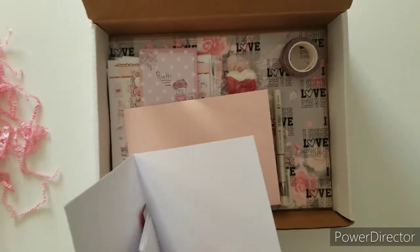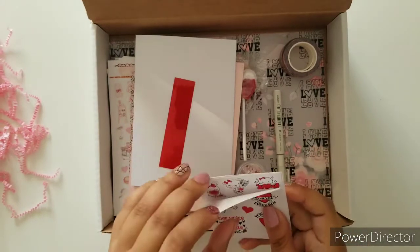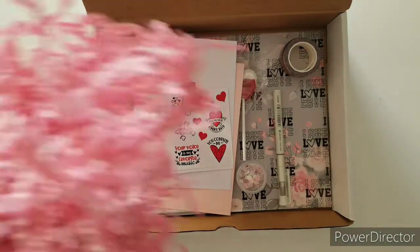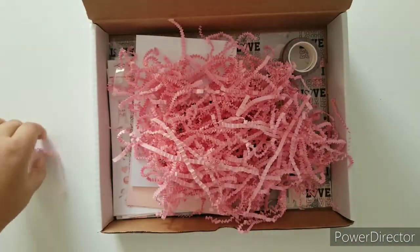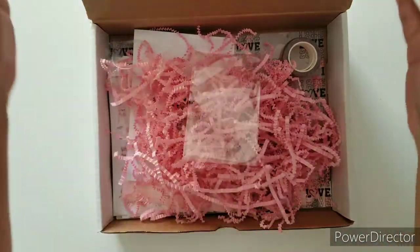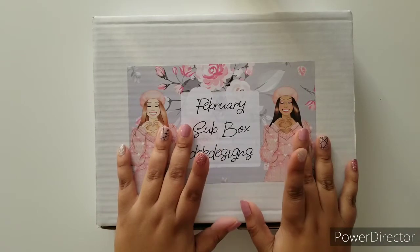Don't forget to join the Planner Journey by D.E.K. Designs Facebook group and create your own card. It doesn't have to have these contents — you can go dollar store or anything around the house. Create your own Valentine's Day card, take a photo, and enter it into the post. The winners will be announced. This has been such a treat — I am so glad I got this box. I will leave the information to sign up down below. Have a wonderful time, and until next month, bye!